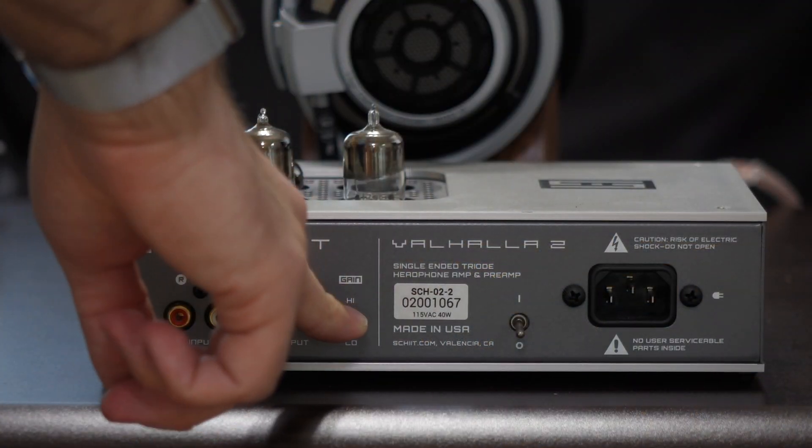The Valhalla 2 will not drive these kinds of headphones in high-gain mode. The interesting thing about the Valhalla 2, though, is it also has a low-gain mode allowing it to work with headphones such as these. So it does allow some flexibility in what it can do, but it's still not ideal.